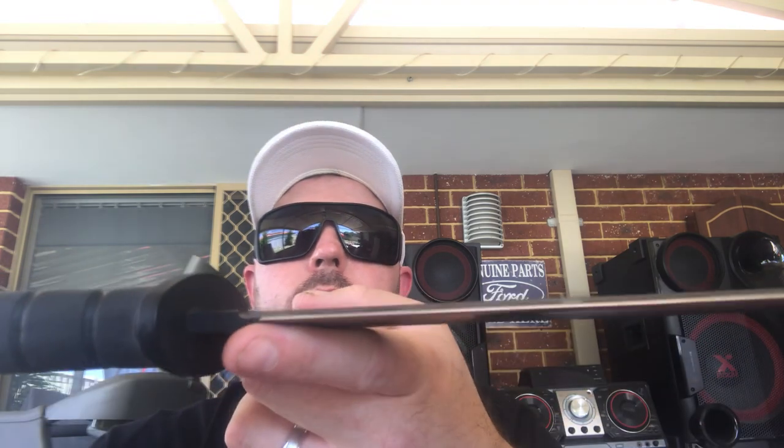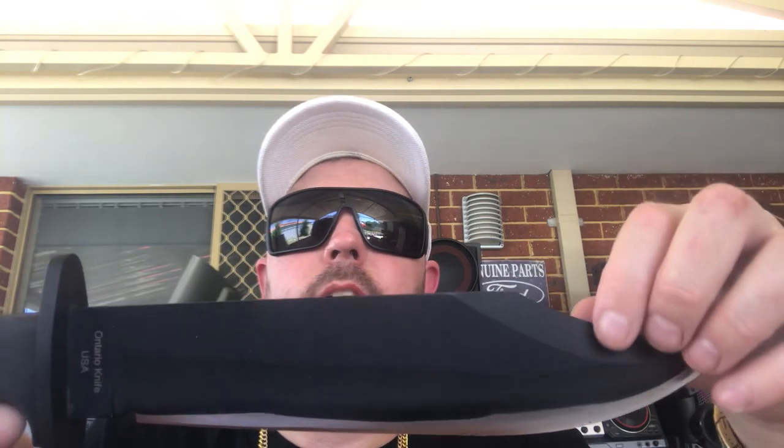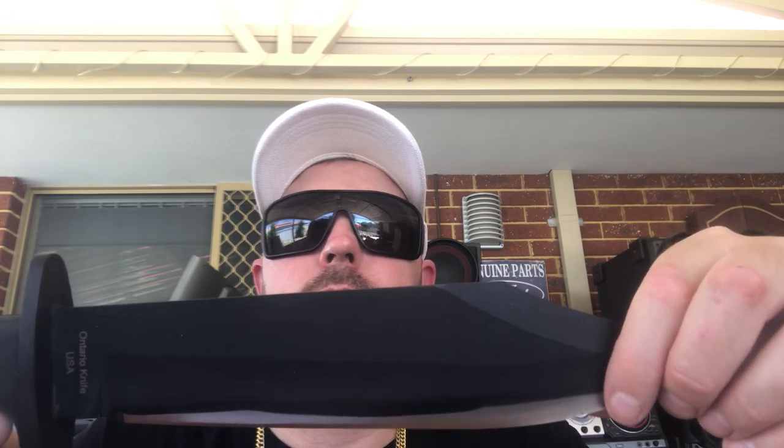The knife is so well balanced — not too heavy, not too light, just perfect. Ontario have done a very good job getting that weight right to enable great chopping and slashing power. It's got a hardness rating of 57 to 59 on the HRC scale. The blade itself is a clip point style with a nice defined swedge, made from 1095 carbon steel with a black powder coating for increased rust resistance.